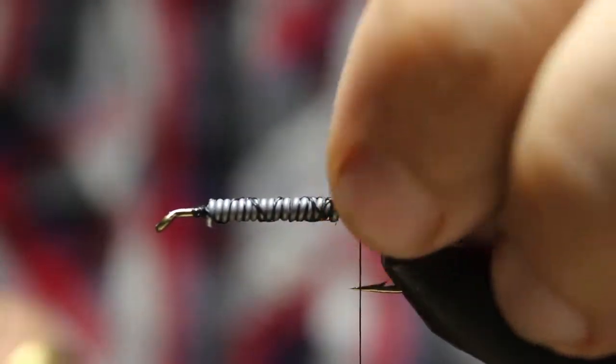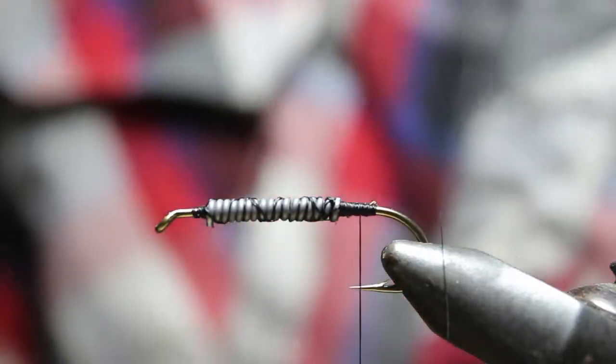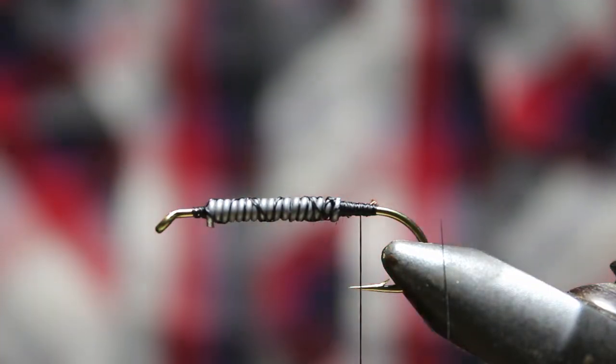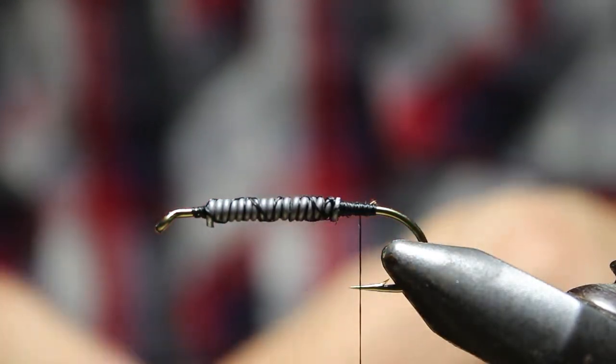I'm going to zip back to our fly again because we're going to talk about flash. I'm going to cut that off and just show you real quick. We'll just kind of zip through another woolly bugger here, just to give you an idea of where you can use flash on this fly and how it adds a little something to it.